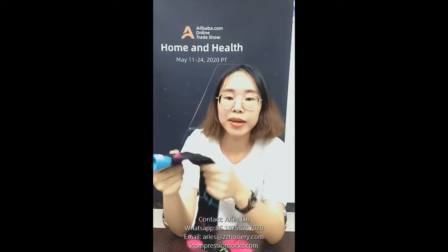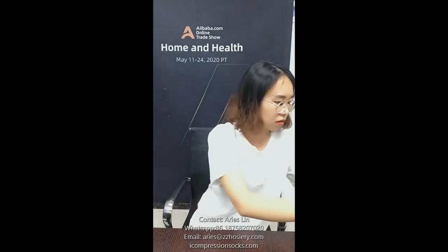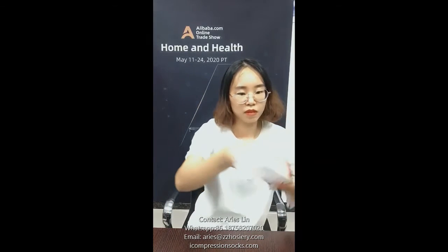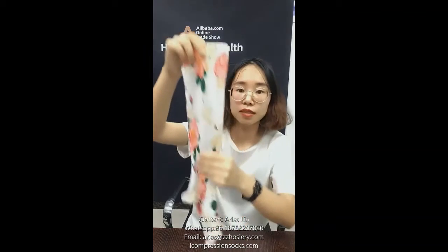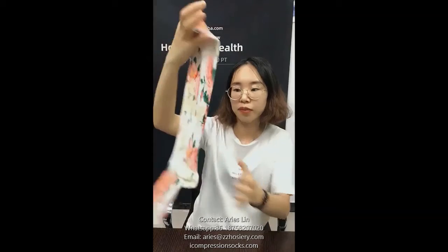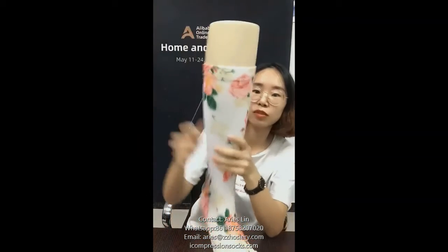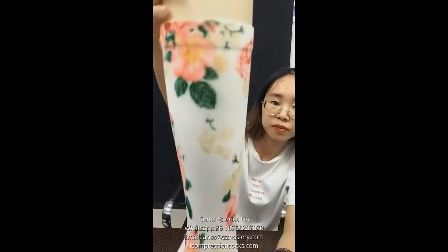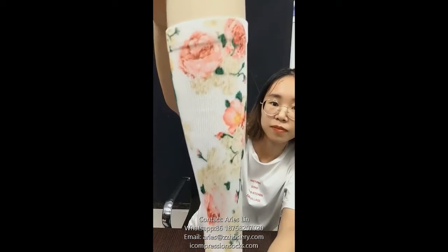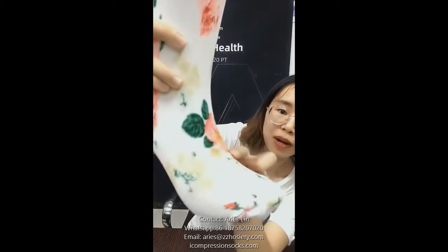We also have many printed compression socks. This is an example of printed compression socks. Let me put the socks on a model to show you — a very nice, colorful design with a floral pattern. And here is the foot part.